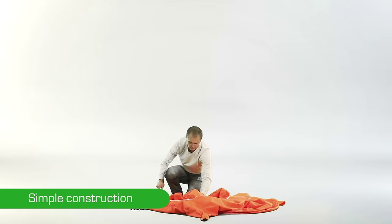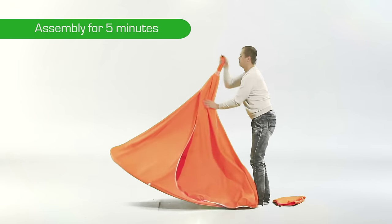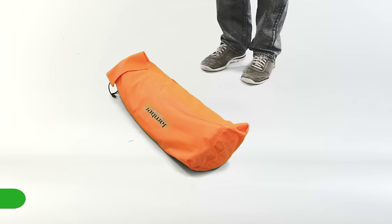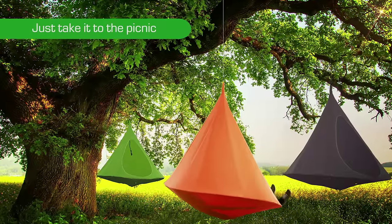Jember hammock has simple construction. You can set it within 5 minutes. A special bag for storing and caring is included. Just take it to the picnic and lie down among the branches of any suitable tree.